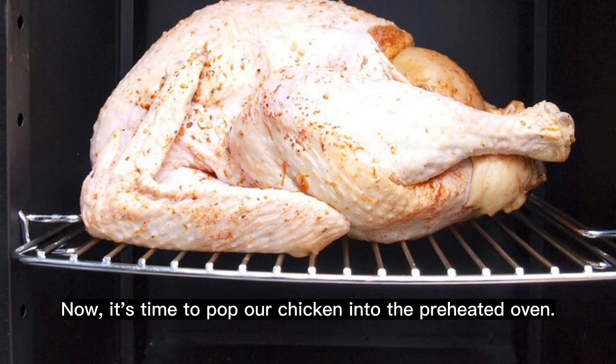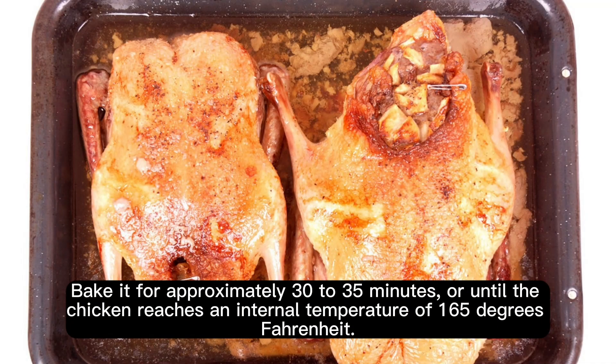Now it's time to pop our chicken into the preheated oven. Bake it for approximately 30 to 35 minutes, or until the chicken reaches an internal temperature of 165 degrees Fahrenheit.